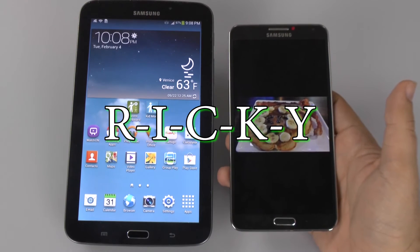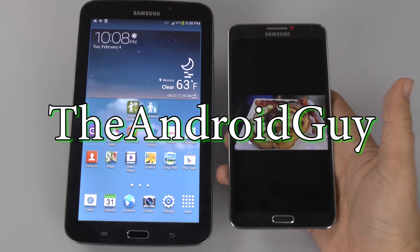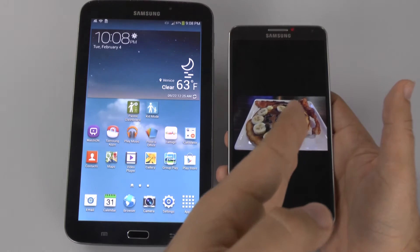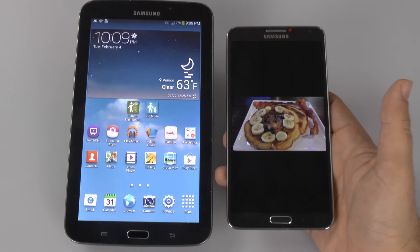Hello, this is Ricky, the Android guy. Hey guys, today I'm going to be showing you how to send a photo from your Note 3 to your Tab 3.